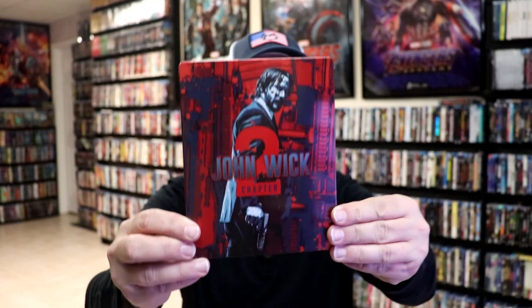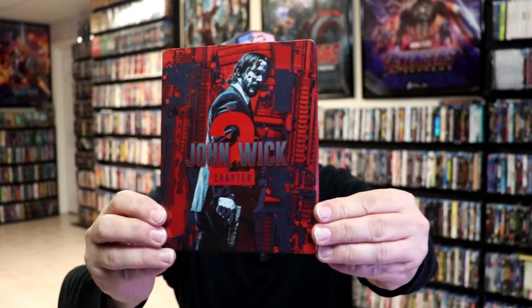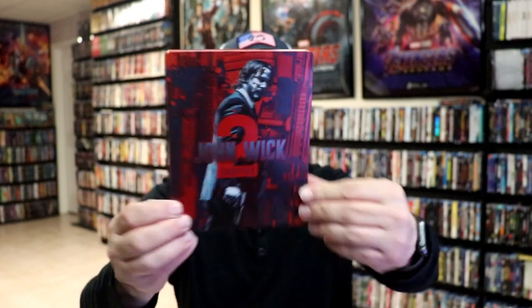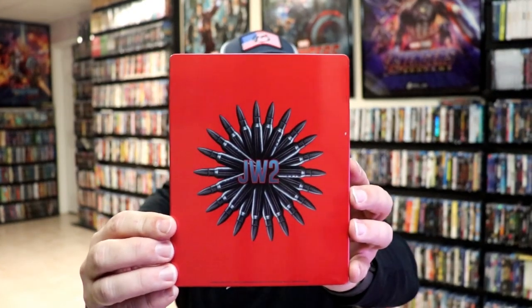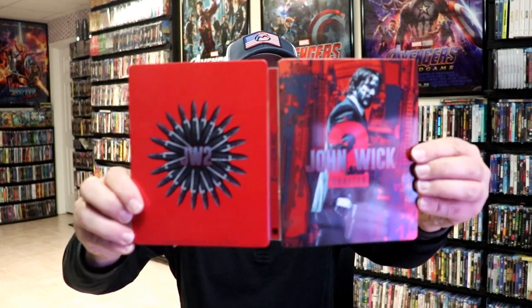I got the wrapper off and the J-Card removed. Here's the front of the steelbook. It is a glossy steelbook — no embossing or debossing. Great looking artwork. And then here's the back. Got a little dust there. We open it up and we have our front and back together. Pretty nice.